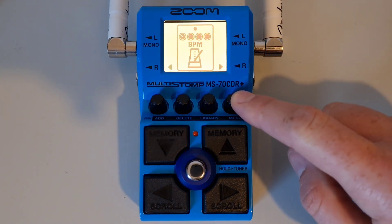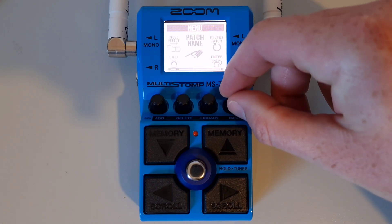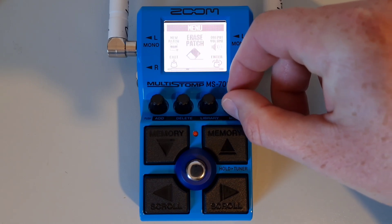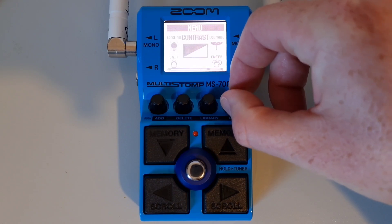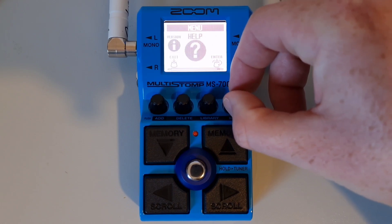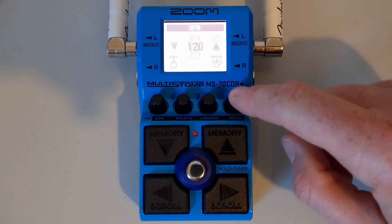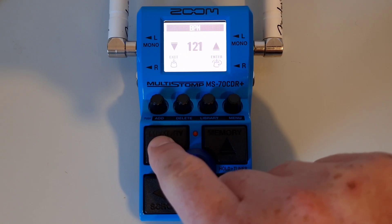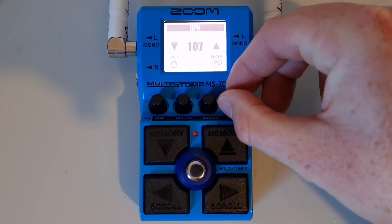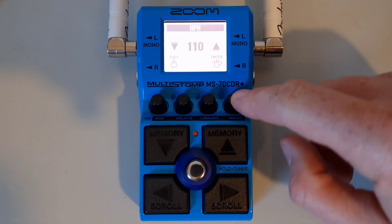Or you can press the menu knob and use it to scroll along until you see BPM. Press down on the menu knob to enter, then use the up and down buttons or scroll using the menu knob to set the BPM. Press down to enter and confirm your selection.